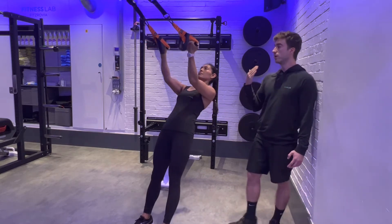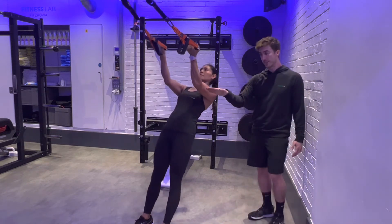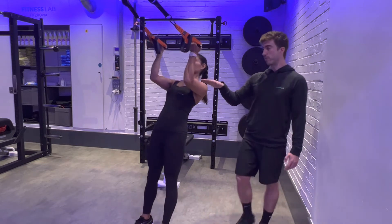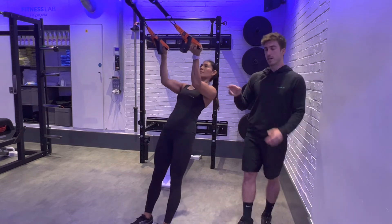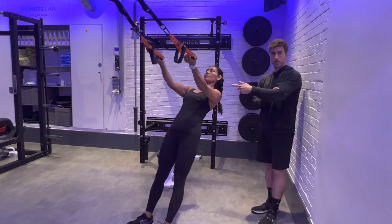As you curl your arms towards your face, see how Sandra's elbows remain at the same height. They don't drop down or raise up at any point through this movement, keeping the tension on the bicep. As she straightens her arm, she doesn't lock out — staying just off straight to keep tension on the bicep.